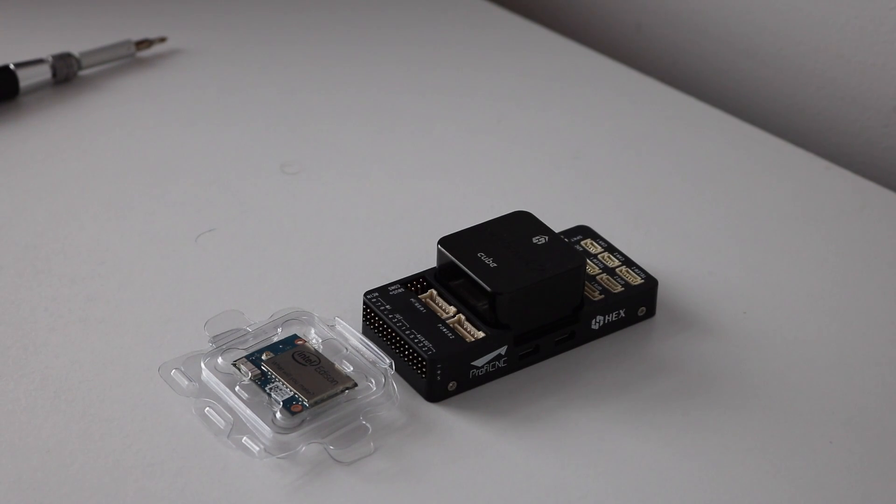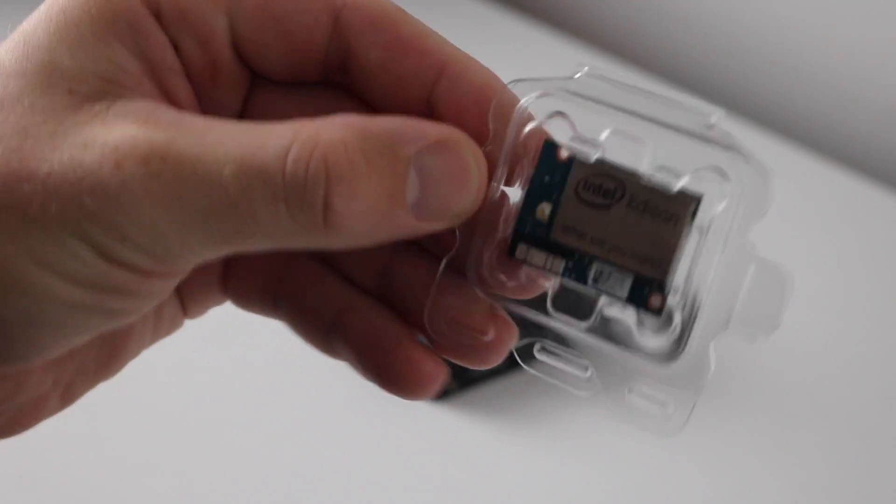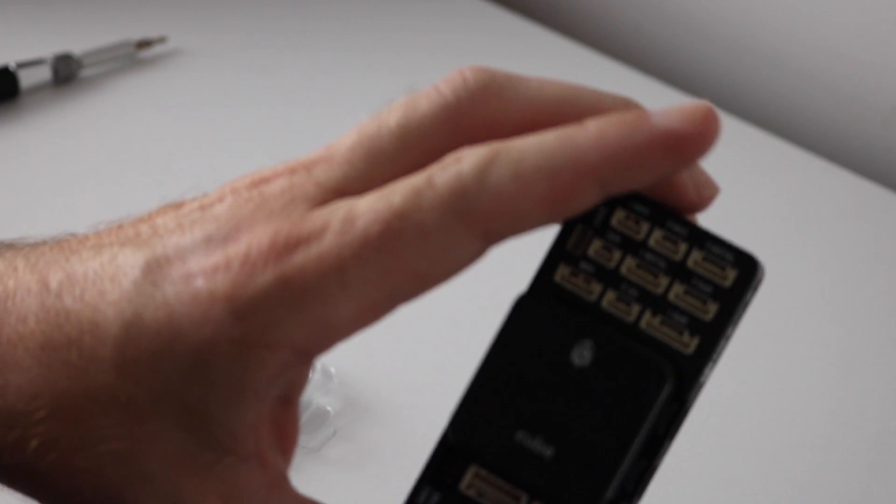Hello there. In this video I am going to be looking at installing the Intel Edison companion computer in the Pixhawk 2.1.